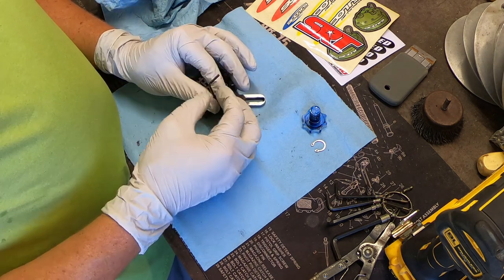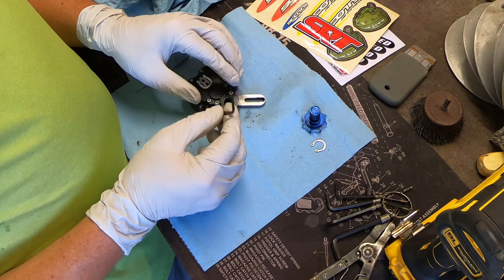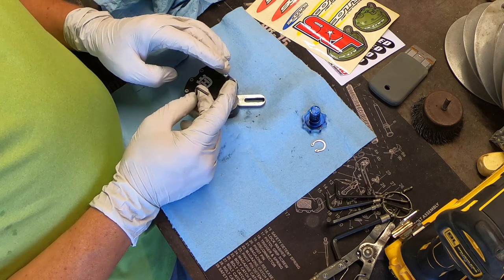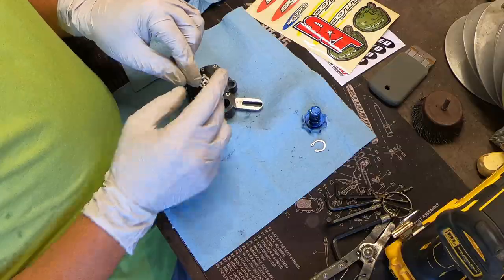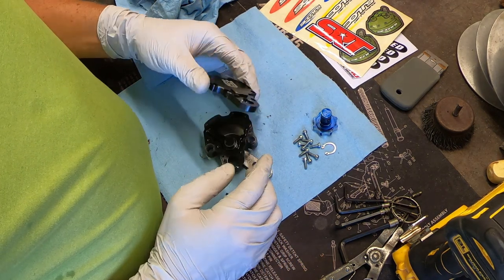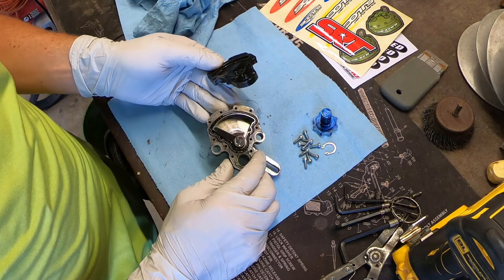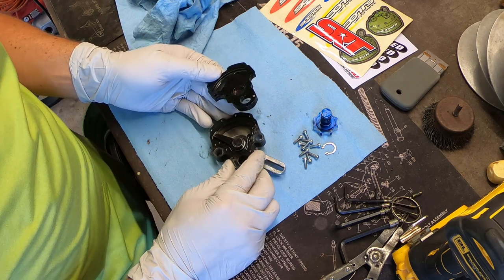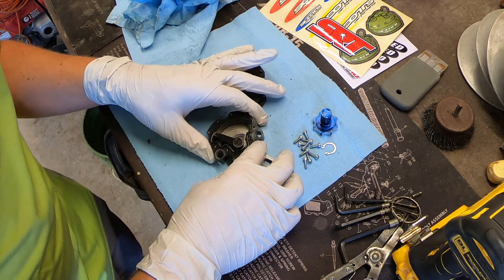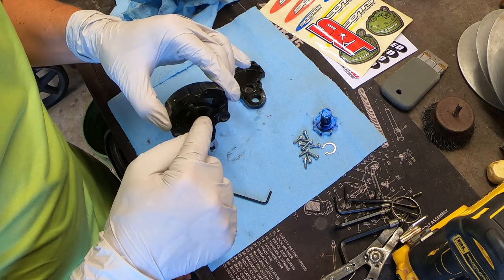I found the right Allen head wrench. A couple of these screws were already pretty loose. I couldn't exactly identify the source of where the oil was coming from. I got all those screws out — let's take a look inside. Kind of what I thought — the inside is dry as a bone. There's absolutely no oil in there whatsoever, and it has an O-ring that goes around what looks like the main reservoir.